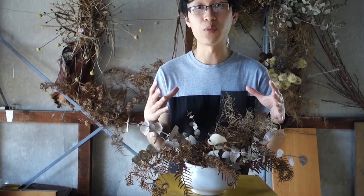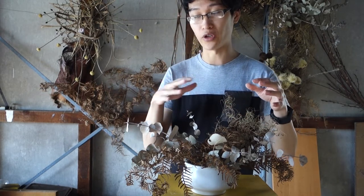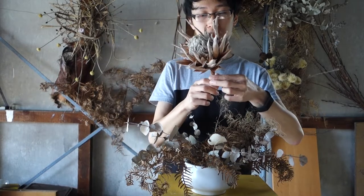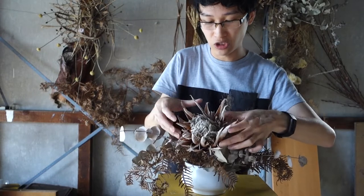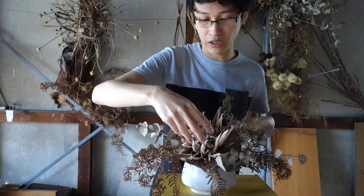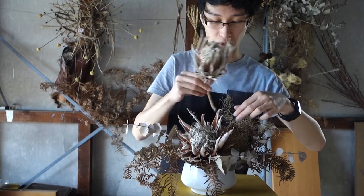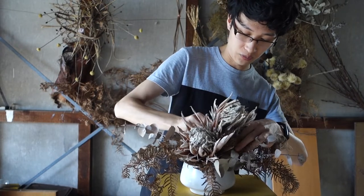From there I'm going to start putting my flowers in. I always like to put in my largest focal flowers first and then work my way down, so I'm going to start with my king proteas. I can see a nice position here to put the first one in — pop that in there. With my second one I'm going to pop that right next to it and just shadow it a little bit.